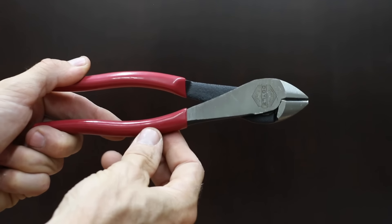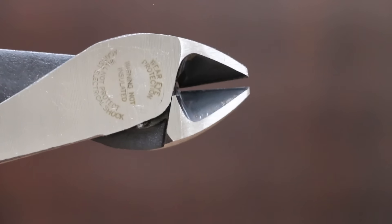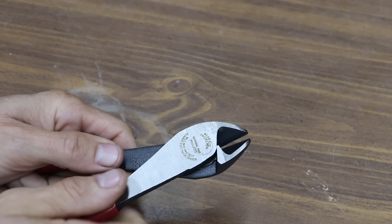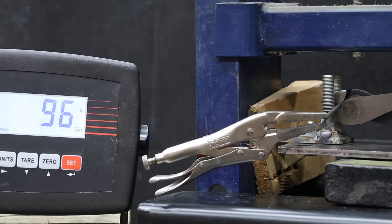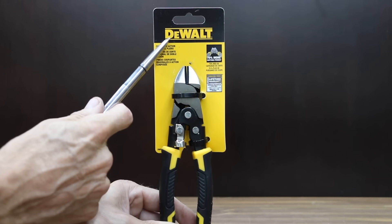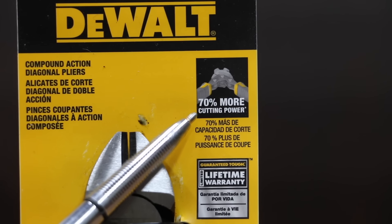At a price of $16 is the Doyle brand, which is sold at Harbor Freight. It cuts ACSR, screws, nails, and most hardened wire. Rust protection reduces corrosion and increases tool life. The Doyle brand is made in Taiwan. The packaging claims a riveted joint for smooth action with no wobble, but unfortunately, just like the Craftsman, the Doyle has quite a bit of wobble in the joint. The Doyle is pretty light at 275 grams. The Doyle did even better than the Craftsman at 96 pounds and moves into the lead.